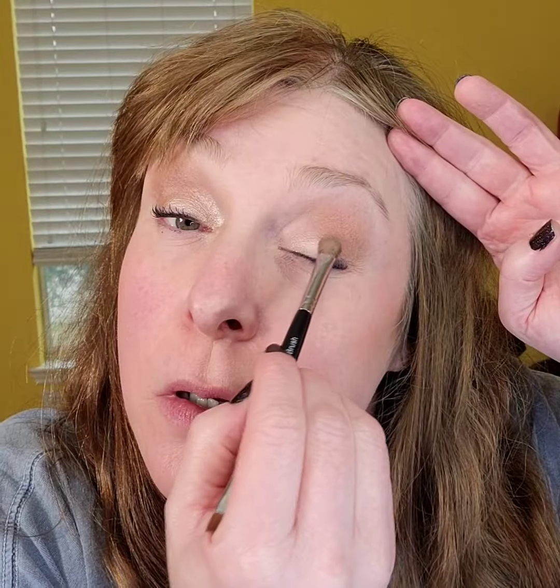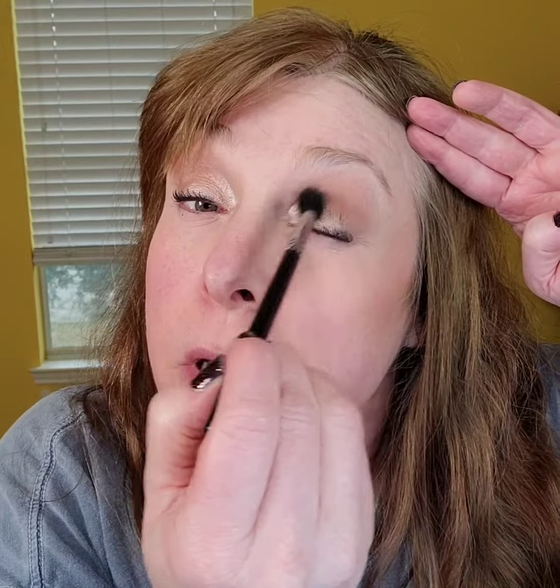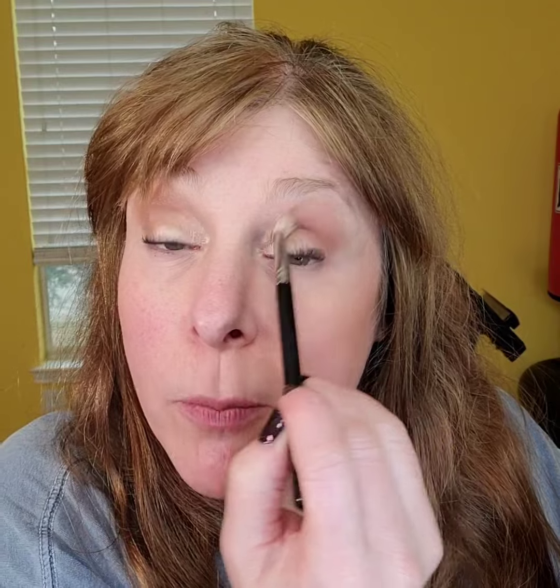For an everyday look, most people are comfortable with just this: take 'Joyful' and put it on the lid only, stopping where your eyeball stops. You can stop there for an everyday look. But I want to show you what adding a darker color does — can you already see that this eye looks more lifted? That's the dark spot we put right in the outer corner. With a fluffy crease brush you can make that a little bigger since it's not a super dark color. Keep it peeking up over your eye when it's open — if it sits in the crease and no one can see it, it's not helping you.